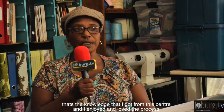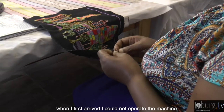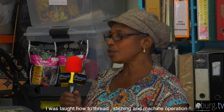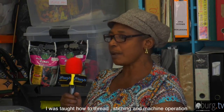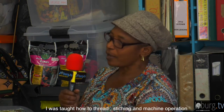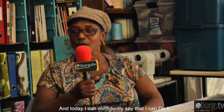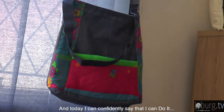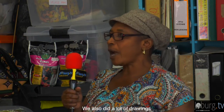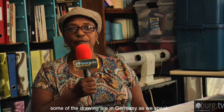She learned how to sew, how to trade her skills, and how to start from scratch on the machine. She learned drawing and design — how to look at something and recreate it. Through drawing she could take an idea and bring it to life for her family.